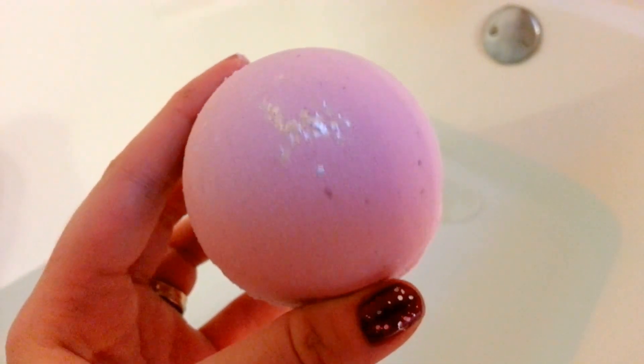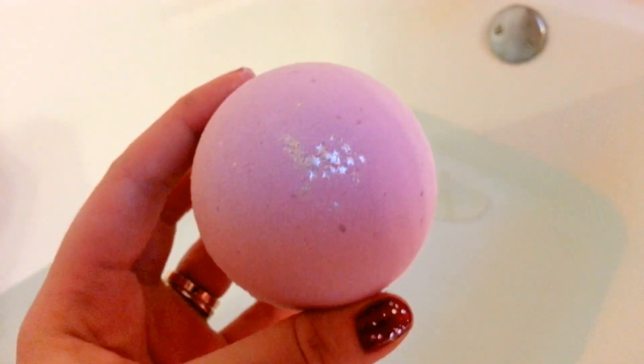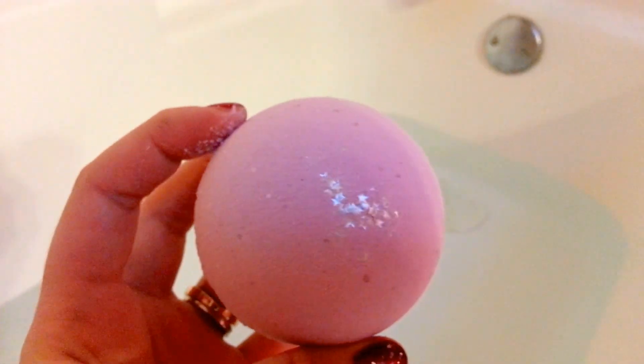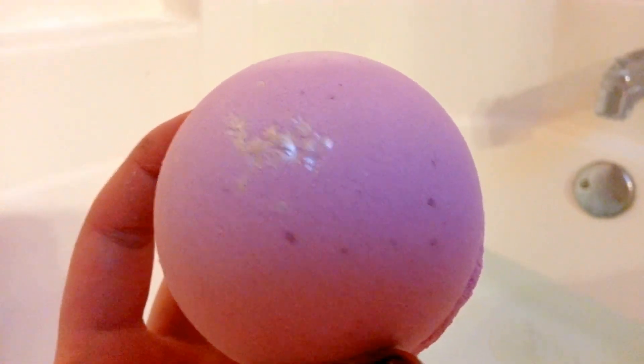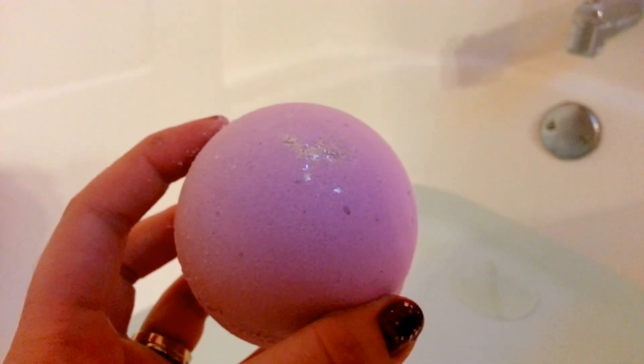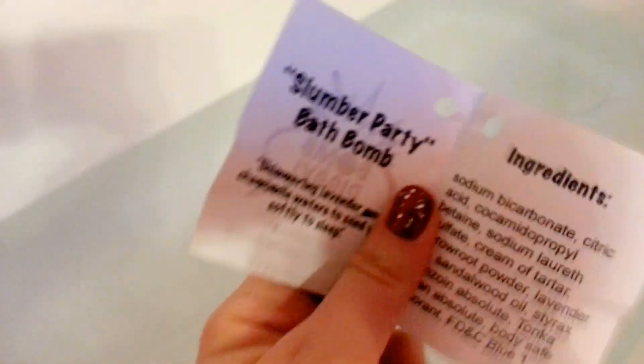Hey everyone and welcome to another Bomb Diggy review. Today we're going to be doing a review on the Slumber Party Bath Bomb. It looks like this. Look at all the pretty stars in it — it's a beautiful pink color. It smells so relaxing. I'm just going to set this down and tell you about this bath bomb.